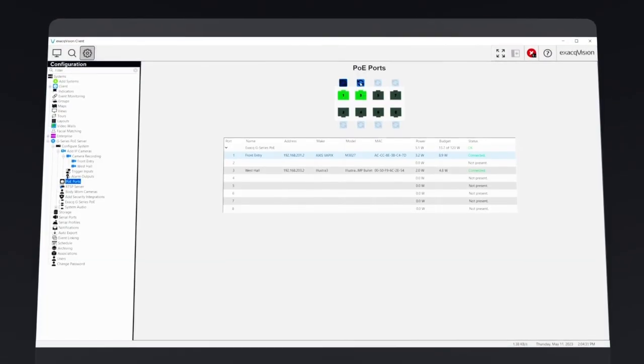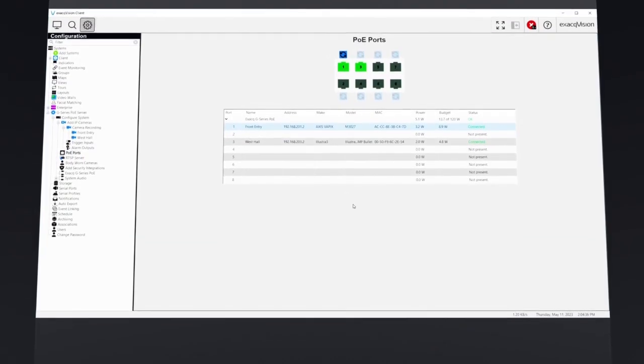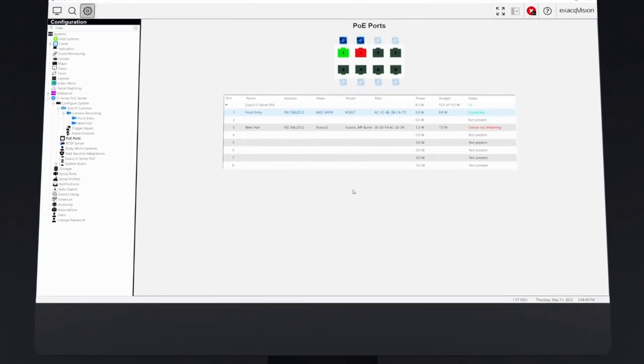And by using the ExactVision client, you can easily check connection status, monitor power usage, and even reboot cameras that utilize PoE ports.